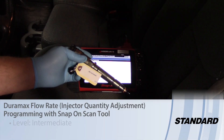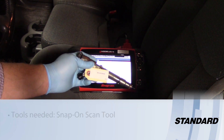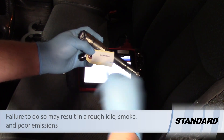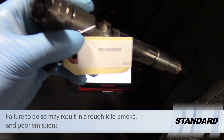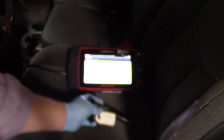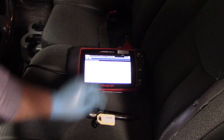When replacing the fuel injector on several different models of the Duramax engine, such as the LBZ in this 2006 Chevy truck, we need to program the injector flow rates, or the IQA as it may be referred to, with this injector. The number we program is stored in both the glow plug control module and the engine control module.